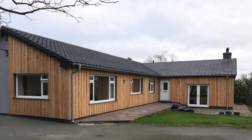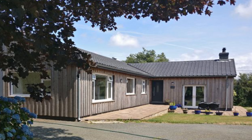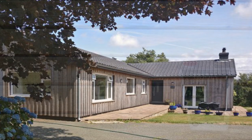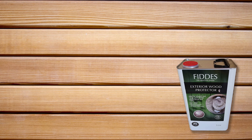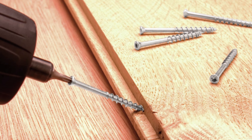Both British larch and Siberian larch will weather grey over time if left untreated. We recommend Philly's exterior wood protector, or something similar, to help maintain its original colour tones. We also recommend they are fixed into place using nails, or for a more secure fit, our tongue-tight cladding screws.